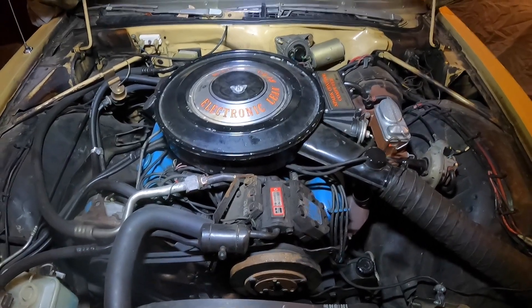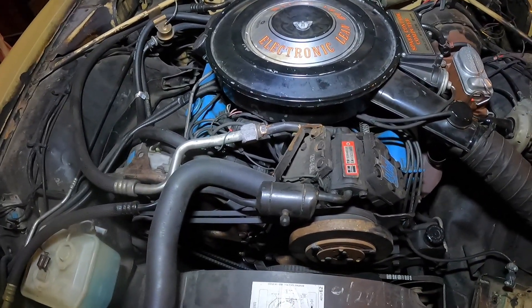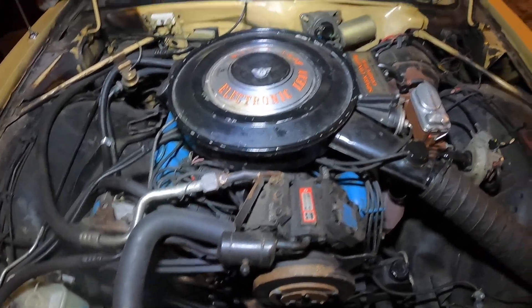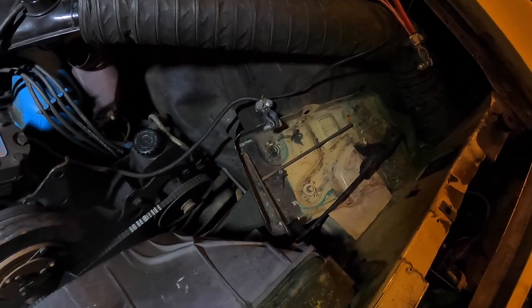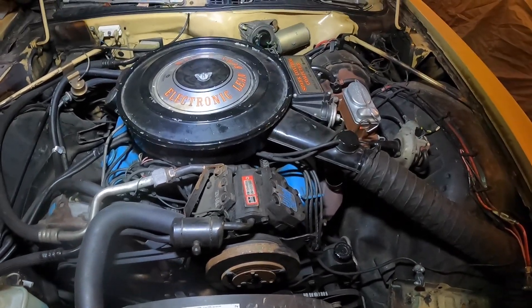So like I was saying before, it sat around probably around two months. So it's been a little while since we started the old 400 up. As you can see, I'm missing the battery right there — I've been using it for the Fury. So let's get that installed quickly.